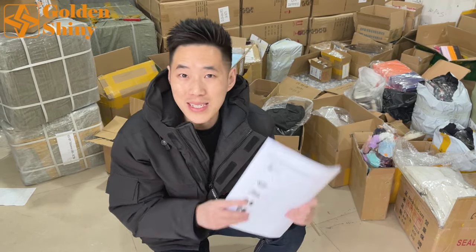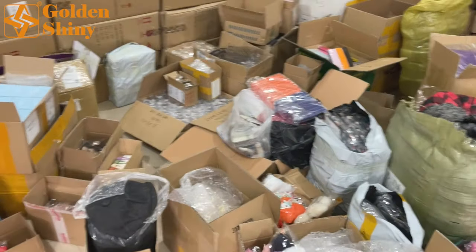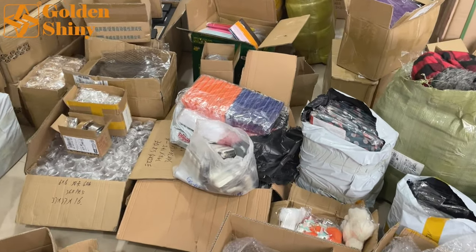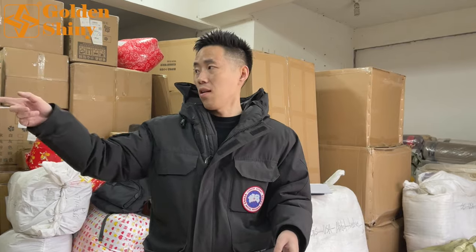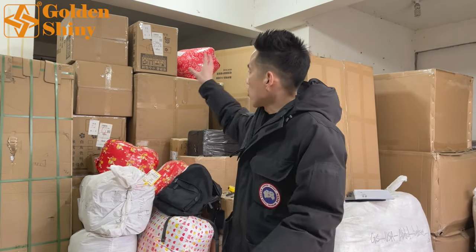Those are the products we received this week — last week we already took a video for that batch. This is our warehouse. The products here are for four different customers — there, there, there, and there. The first container will arrive at our warehouse next week; we're going to load those products and ship to Singapore. The next is USA, then another USA shipment.